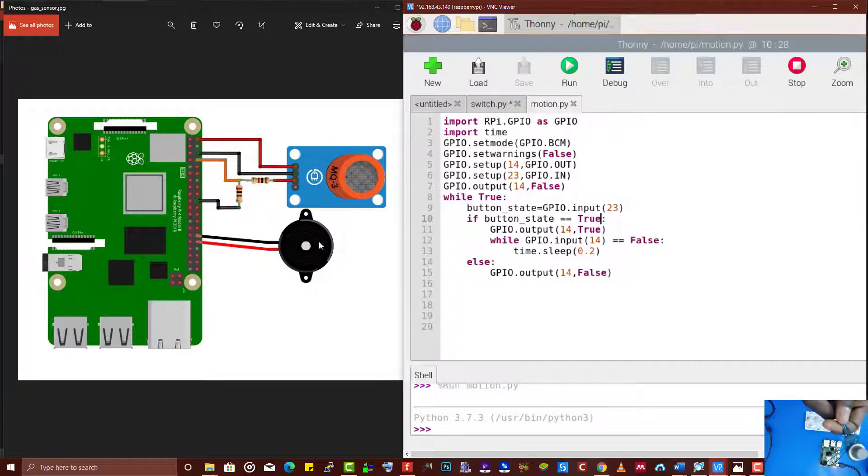We have a buzzer here as an indicator. In place of a buzzer, we may use an LED. If you have a buzzer, use a buzzer; if you have an LED, use an LED. Now I'm going to first write a program that will do that.